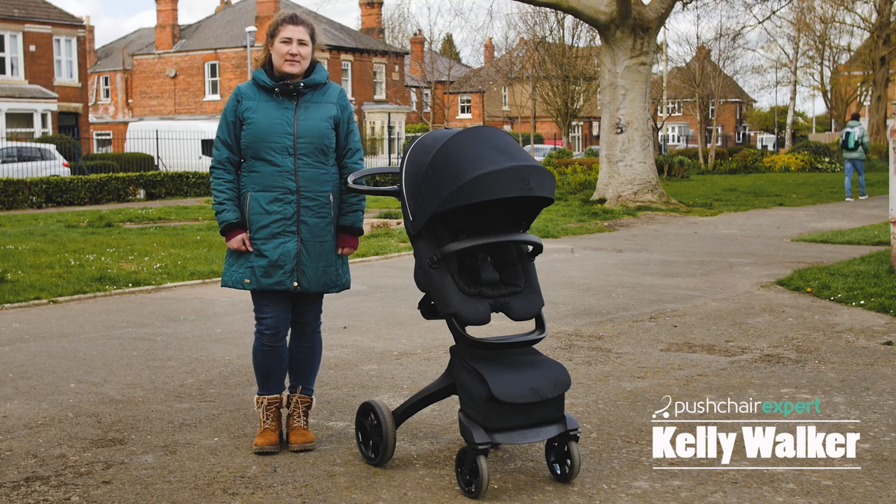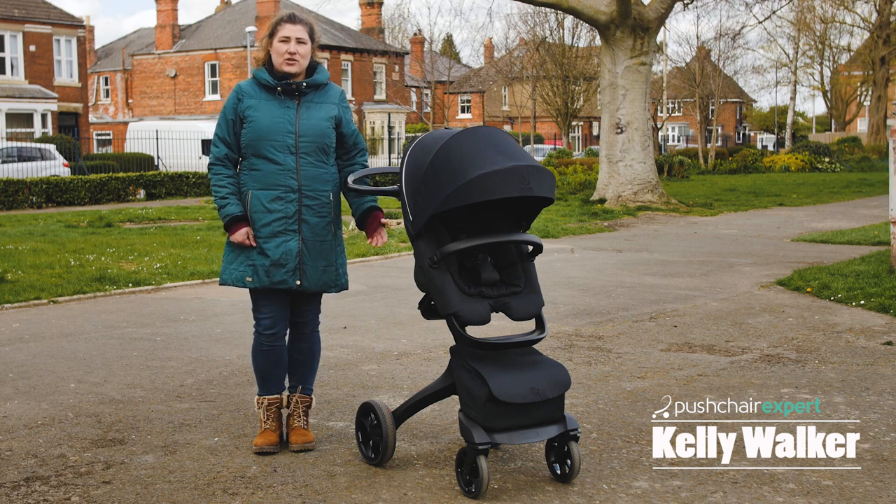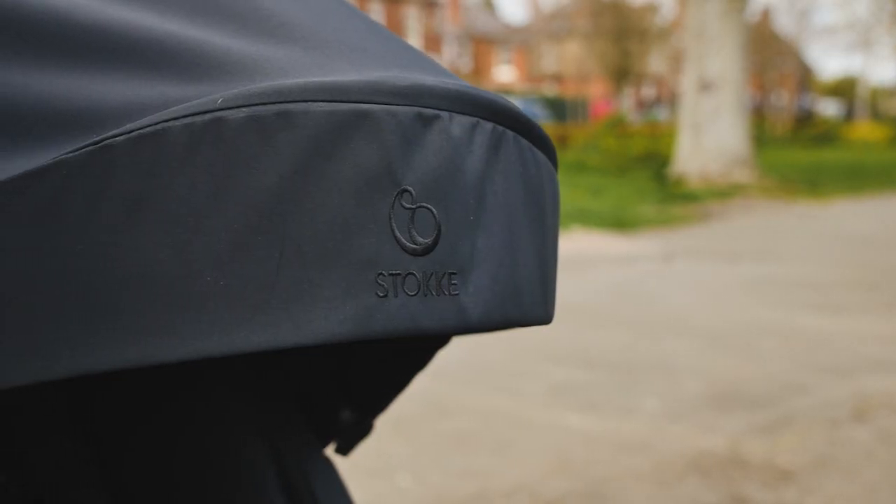Hello, I'm Kelly from Pushchair Expert. The Stokke Explorer broke the pushchair mould when it revolutionised the industry back in 2003. New for 2021 is the Stokke Explorer X and we couldn't wait to give it a test drive.